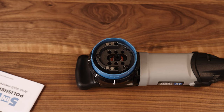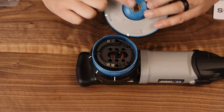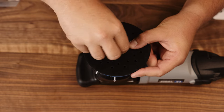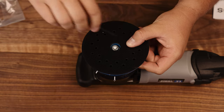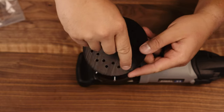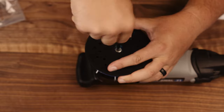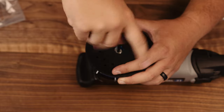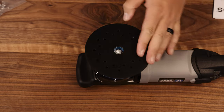To assemble the backing plate, put it in position, line up the holes, and put the screw down into the middle. Then take the supplied hex key and twist it on until it's hand tight. That's how you put on the backing plate.